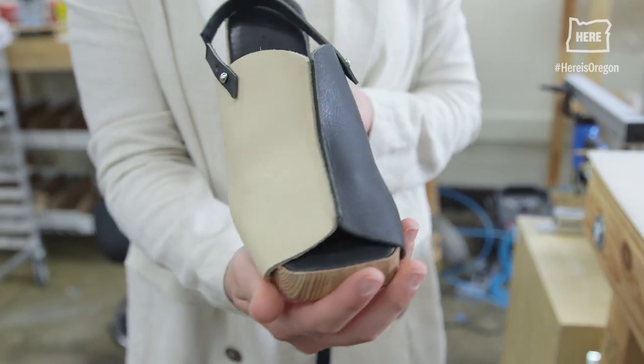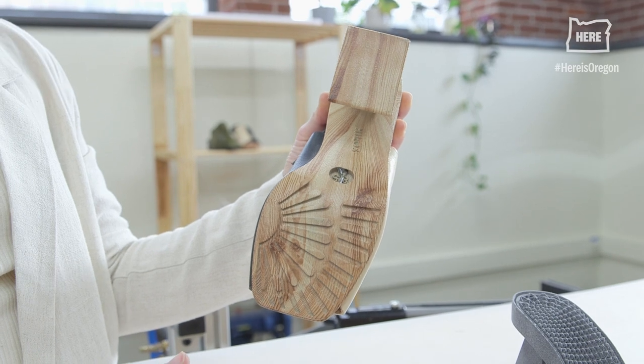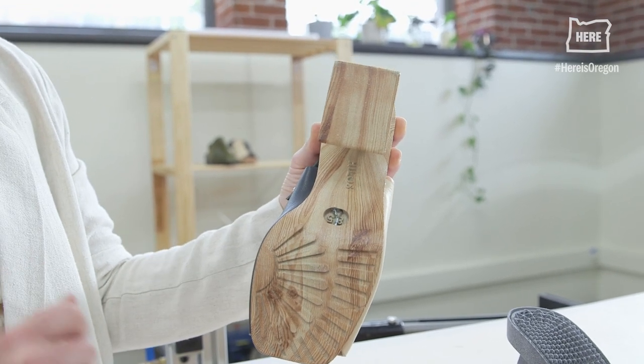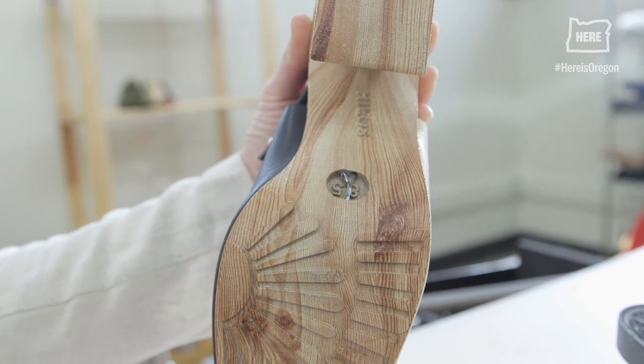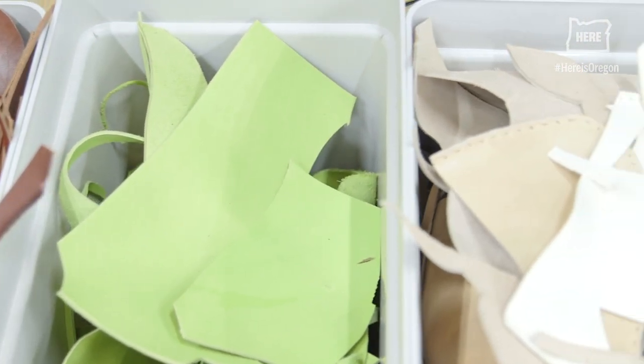It's holding the shoe together mainly with tension. Once you're done with your shoes, you can send them back to us, and we snip this piece right here. We disassemble the platform from the leather, and we work with recycling partners to recycle each of those components and give them new life.